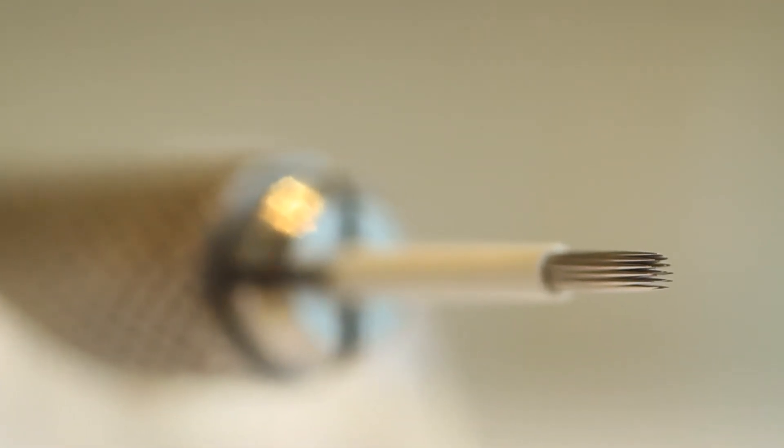You will get a very soft shade behind the microbladed eyebrows. This is great if your clients don't have a lot of existing hair.